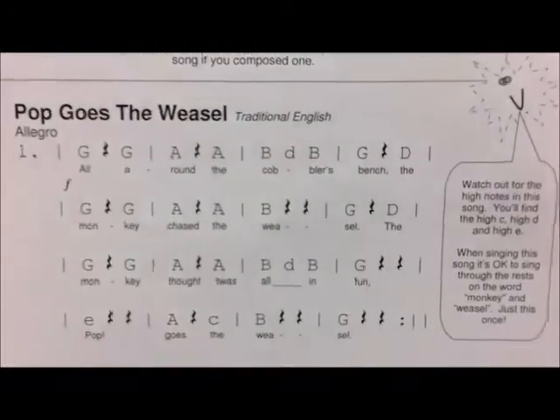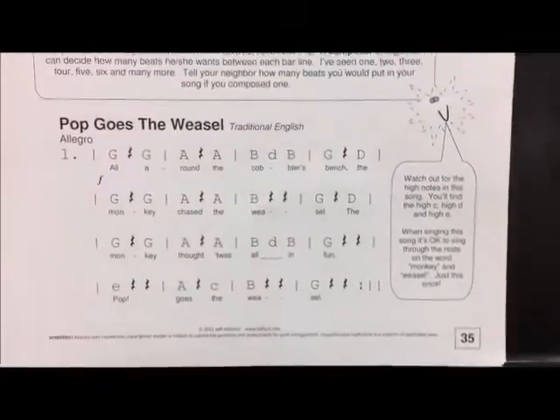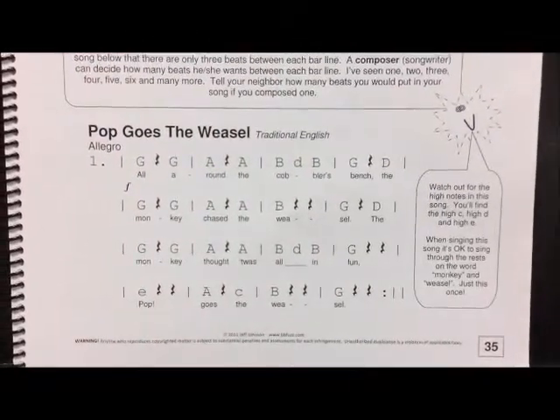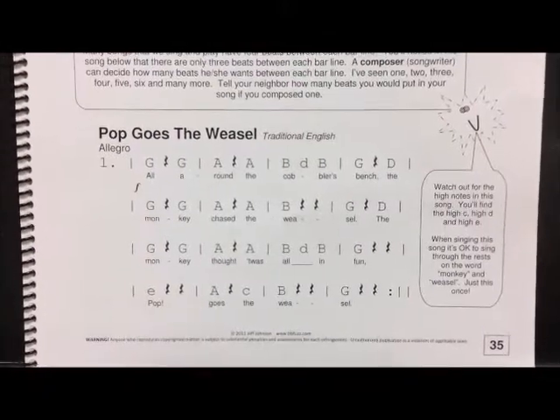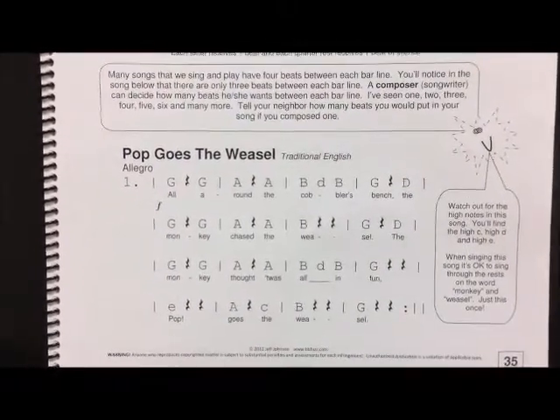In this particular song, you also have the octave up — the high D. You'll see it right here on the third line of our song. So watch out for those high notes. Make sure to play the octave up and not the one that would be lower, as it won't make the melody sound quite right.